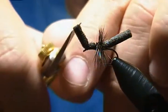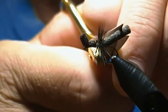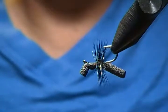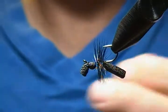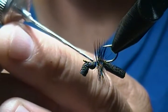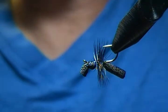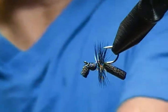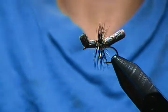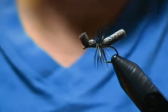We're going to trim the head of our ant and also the rear portion as well. Then I'll turn it upside down and put a little drop of cement along those thread wraps, then turn him back right side up. And there we have it — a very simple black ant pattern, an effective little terrestrial fly.